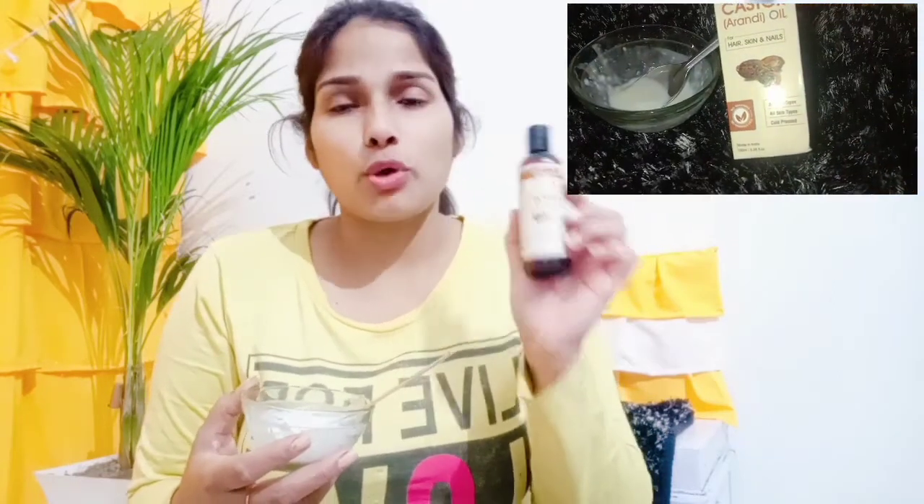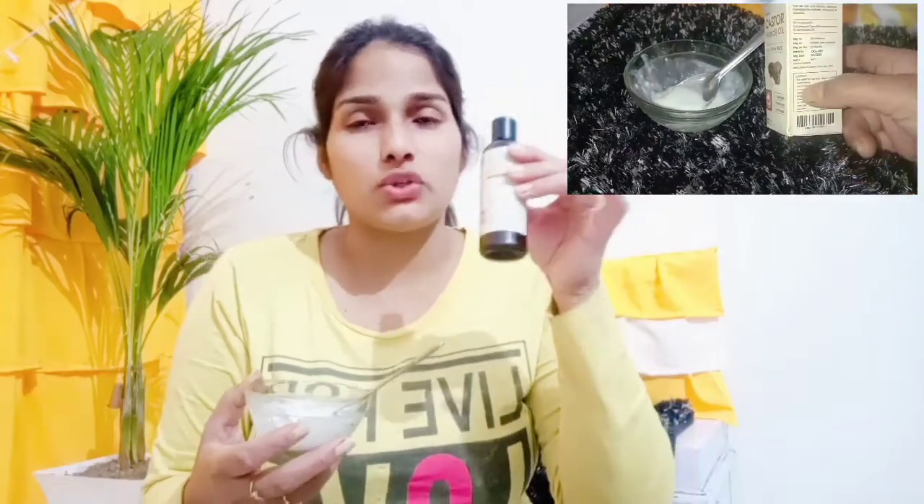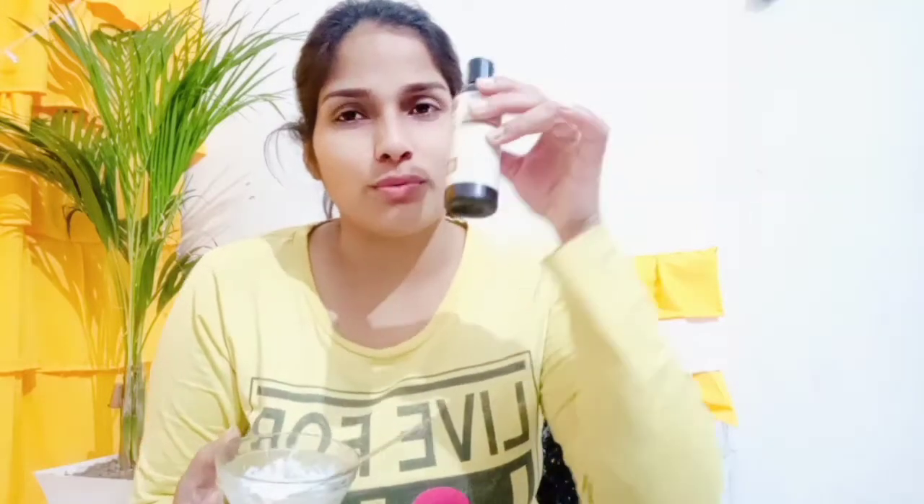Castor oil is very useful for your hair and lips. Especially if you use castor oil, it is very good because it is 100% vegetarian. The link will be found in the description box. Now I apply it first — I will take it in my hands and apply it.